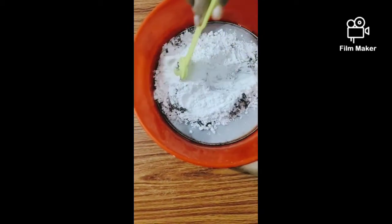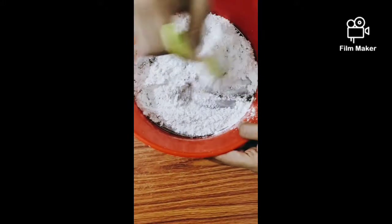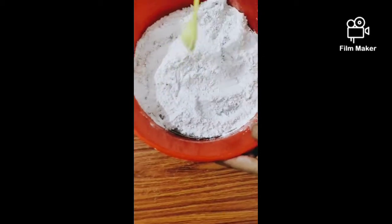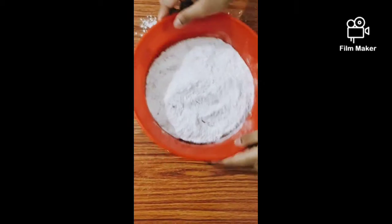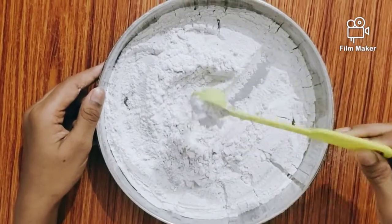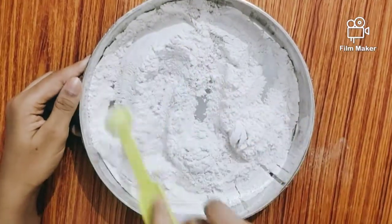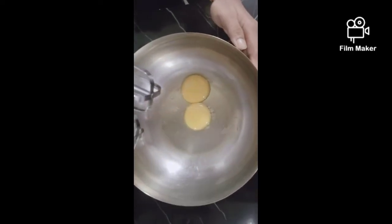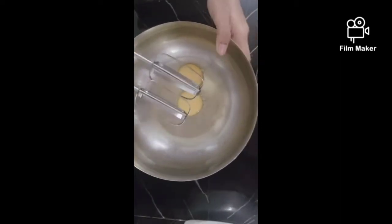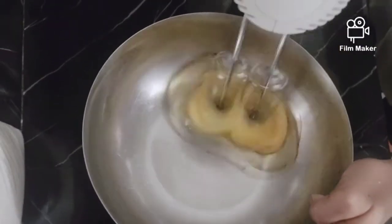Add 2 tablespoons of baking powder and 2 teaspoons of baking powder.